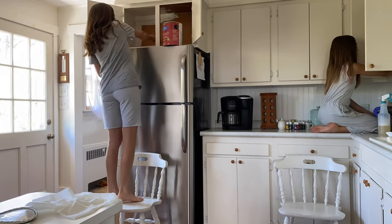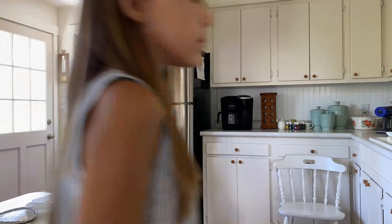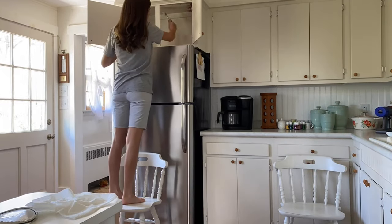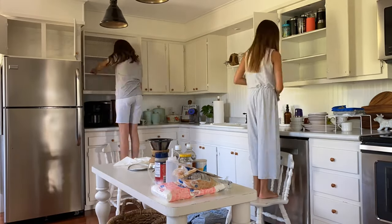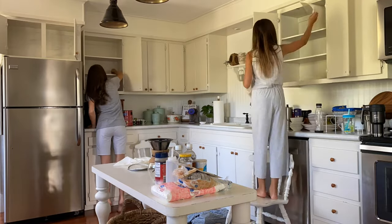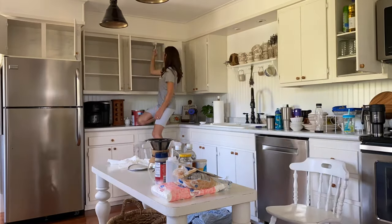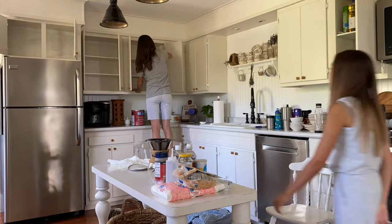This was the perfect opportunity to go ahead and paint the insides of these cabinets — it's something I've been wanting to do for a while. It just makes such a big difference when you open up the doors and everything is clean and fresh. I went with the same shade of paint as the cabinets themselves, and I'll be sure to leave those details in the description box below.